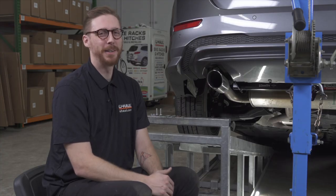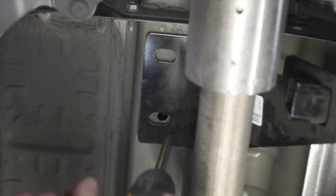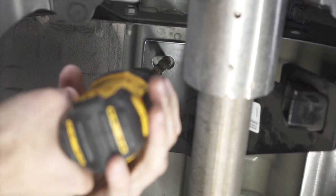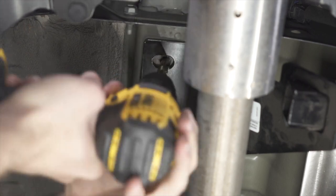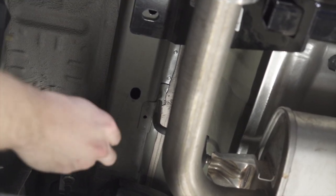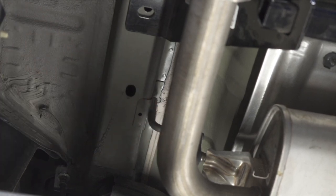On the driver's side there are no weld nuts. We'll have to drill our own holes with a half-inch drill bit and place our own carriage bolts in. In order to get the carriage bolts installed we will need to use an access hole. As you can see, this hole right here does not allow for the carriage bolt to fit, so we will need to enlarge it with a step bit.